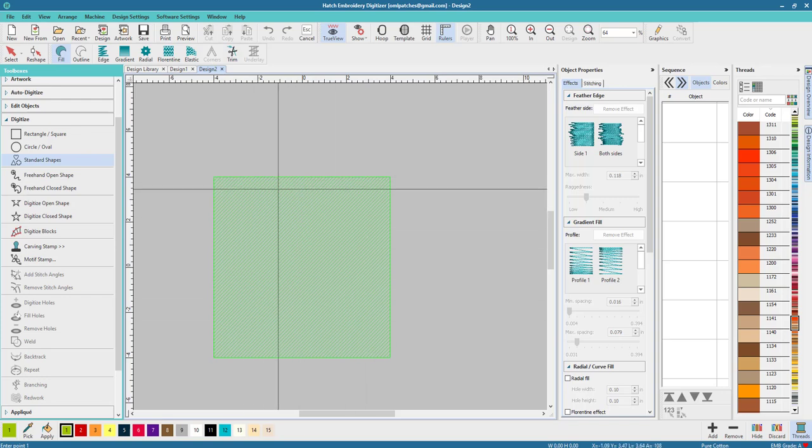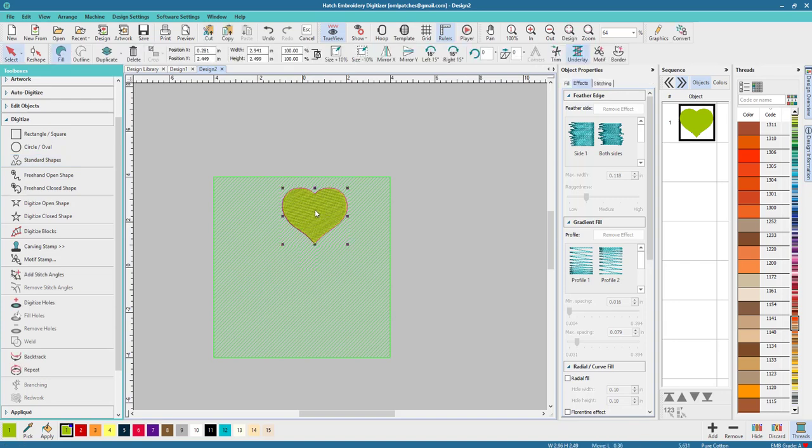We're gonna multiply it so we don't want it too big or too small. The easiest way is to constrain it — hold down the Shift key and it goes from the middle out. Hold down the Control key and it keeps the proper shape. If you're not holding Control you can make a thin heart or a squished heart, but I want it constrained perfectly. Let go of the mouse and click, then let go of your key.